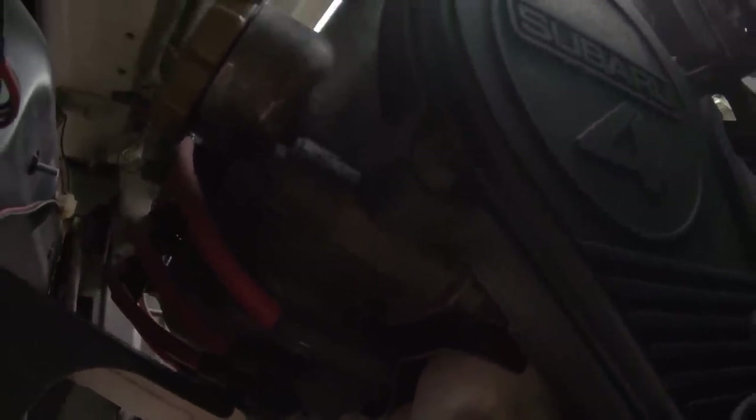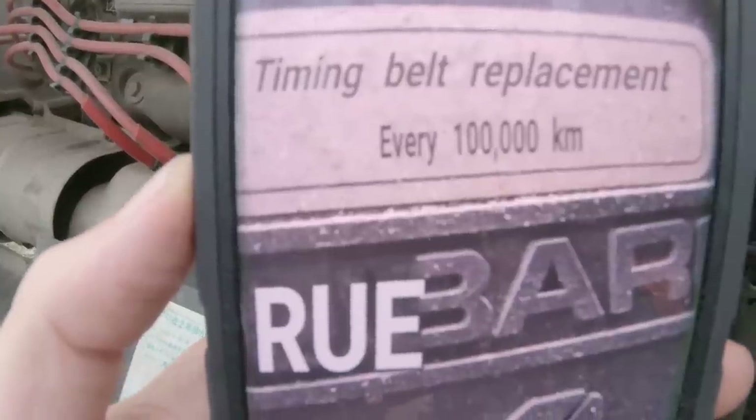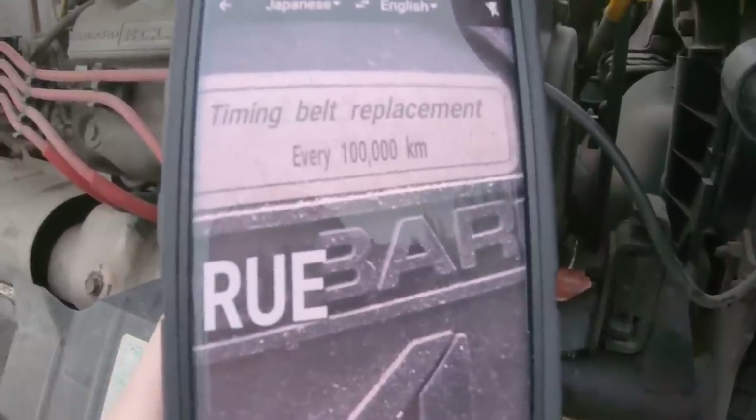Here's a better shot of this separating engine mount — you can see where the rubber and the metal part of the mount are separating. There's a sticker here. Using Google Translate: timing belt replacement every 100,000 kilometers. We're at 77,000 and some change now, so we're not quite at that interval. But given this is a '94 model, we're going to go ahead and do one a little early just to be safe.